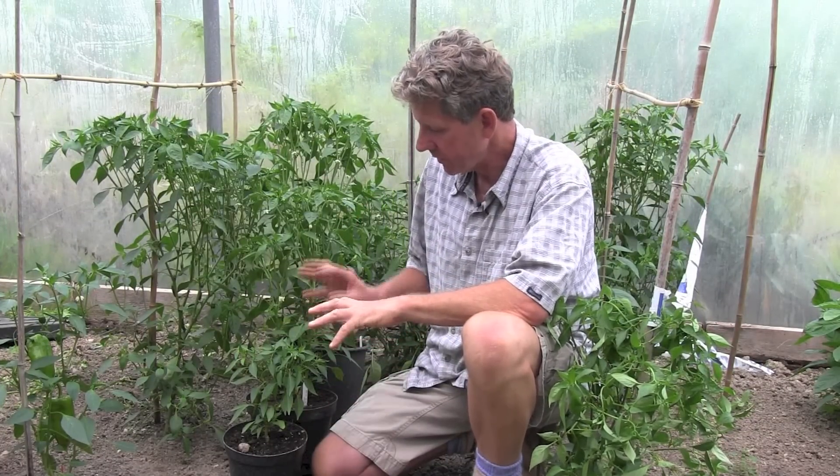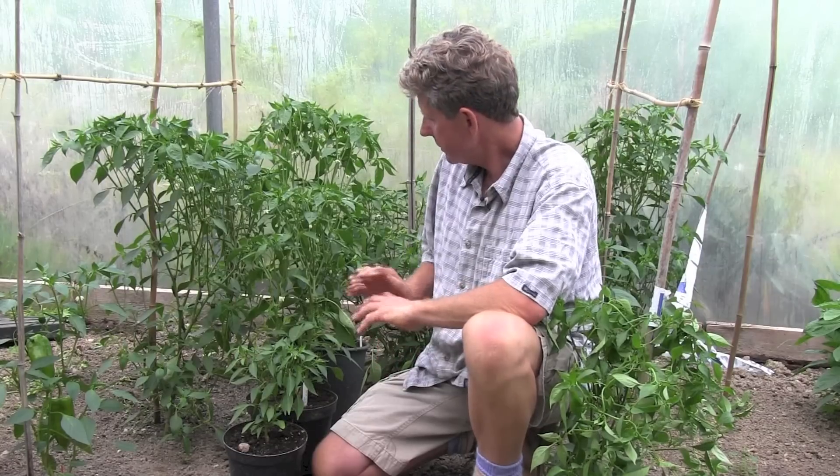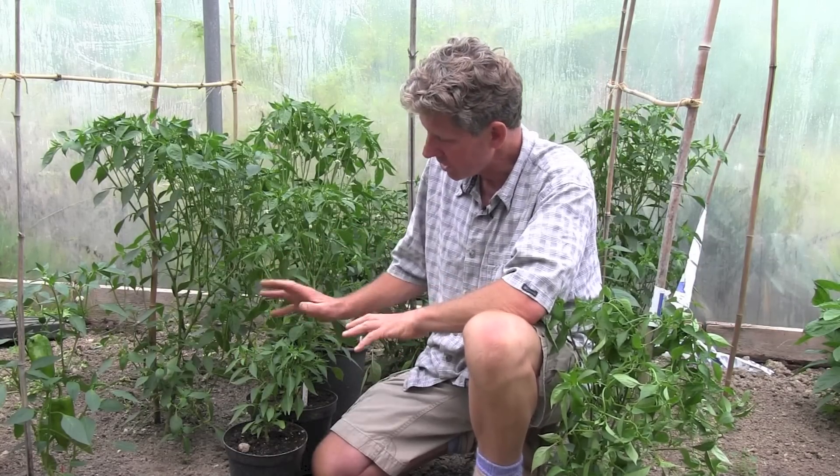At the beginning of our series on chillies we talked about doing an experiment to see whether they would grow better in the ground or in a container, and in a second I'll show you that comparison. But before that, what I want to show you is why it's important to get your container size right.